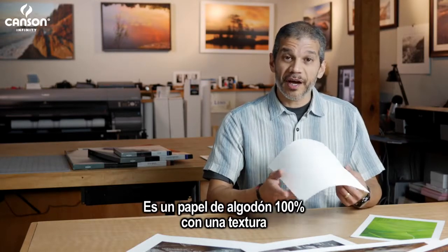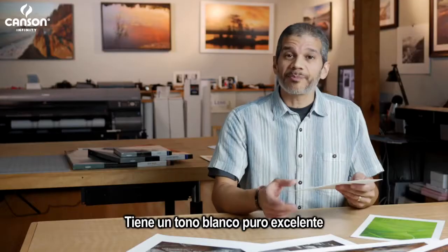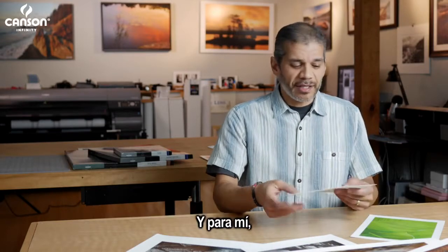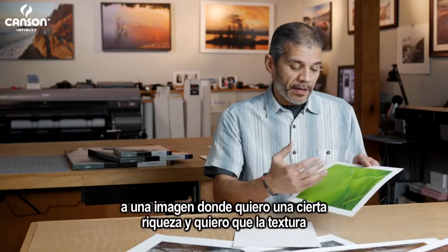It's a 100% cotton rag paper with a very distinct and velvety smooth texture. It's got a really nice pure white tone and doesn't use any OBAs. For me, it's a texture that really adds a lot of depth and dimension to an image.